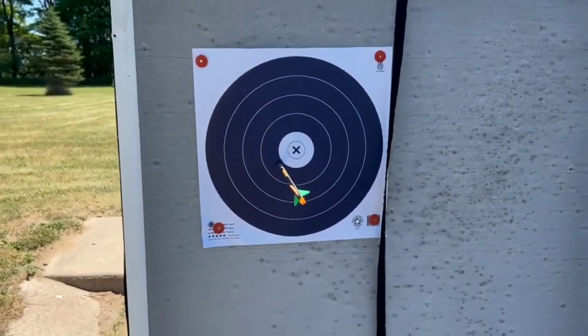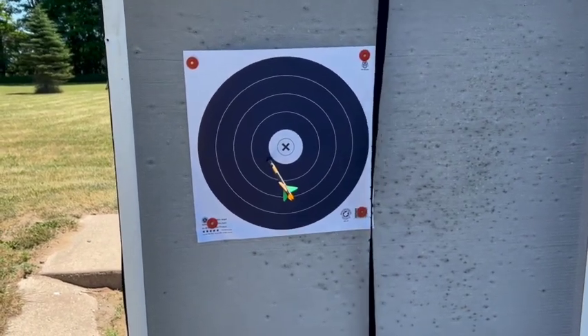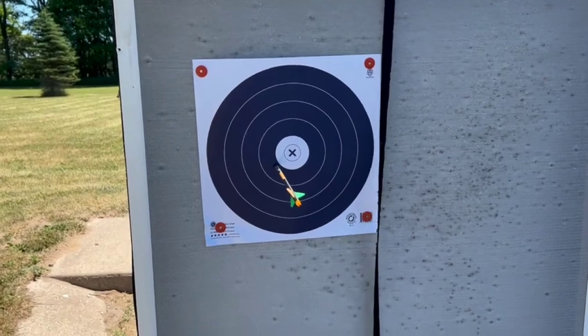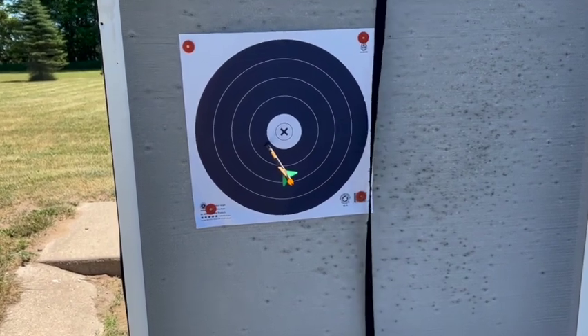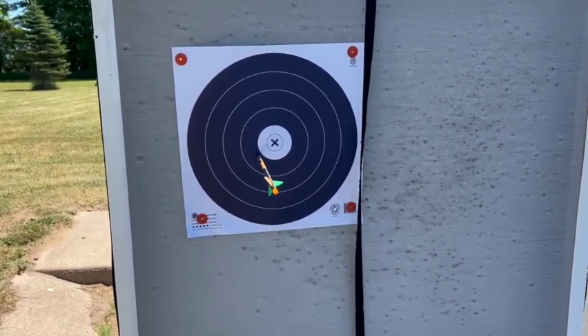So here's where we're at at 20 yards, just slinging a single arrow. Usually I shoot groups of six but we're not doing that today — I don't feel like tearing up a bunch of arrows. Again, this took me just a few minutes to put on and calibrate to get a good idea of how the sight performs. Let's step back to 40 yards and see how it does.